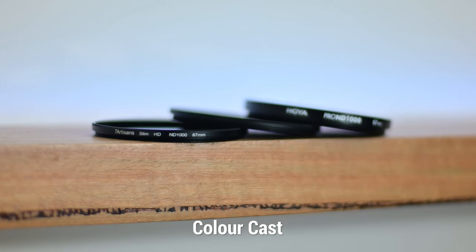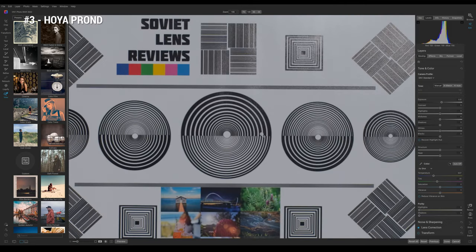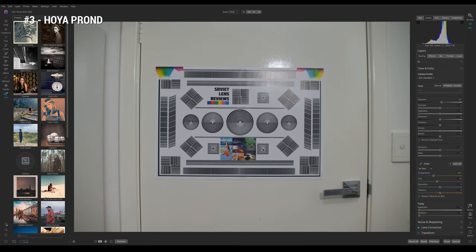A lot of older ND filters can be pretty bad with colour cast, and you definitely don't want that affecting your photos. I've opened up the RAWs here: the Seven Artisans shows a temp of 5700 and a tint of minus 20 — nice and neutral. The Wyatt is 5800 temp and minus 20 tint — pretty much identical to the Seven Artisans, producing a very neutral colour. The Hoyer — the slightly thicker Japanese-made filter — is at 5650 temp and a tint of minus 22, so it technically has just slightly more of a magenta cast than the other two. It's really not enough to be noticeable, and when shooting in RAW you can easily correct it. Overall, none of these three filters are a bad choice in terms of colour cast.